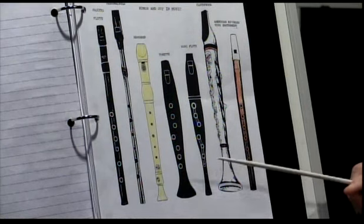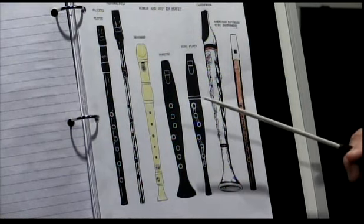You can play a lot of really good music on some of them, some of them not so much, but they're all legitimate instruments. I want to show you this particular chart — I have a couple of charts to show you.